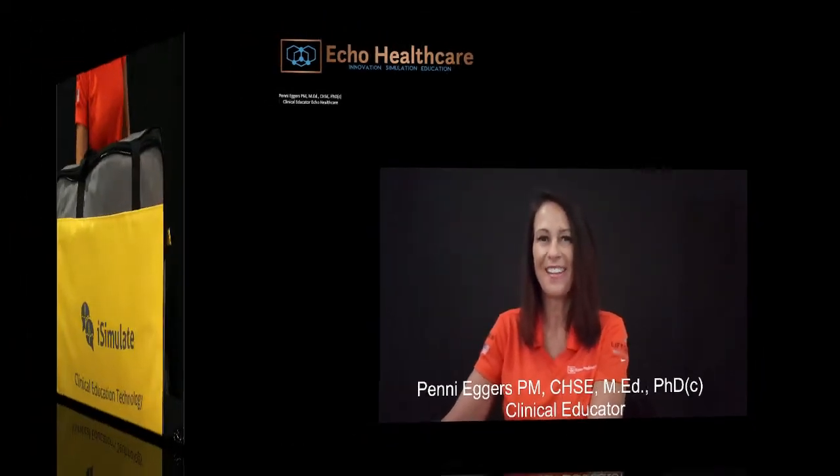Hi there. I'm Penny Eggers, the clinical educator for ECHO Healthcare, and I'd like to welcome you to the ECHO Healthcare family. I'm going to be doing your virtual onboarding with you, but before we do that, there's a couple steps that you're going to need to do with your iSimulate to get started. I'm going to be showing you a step-by-step video on how to do that.